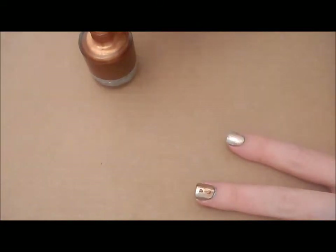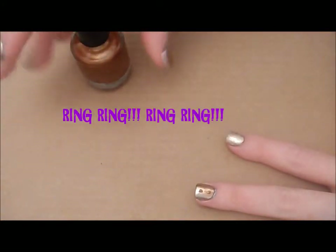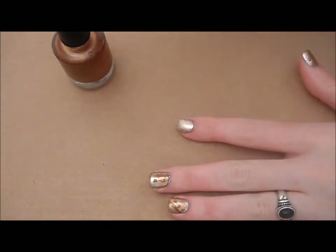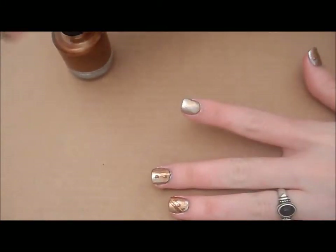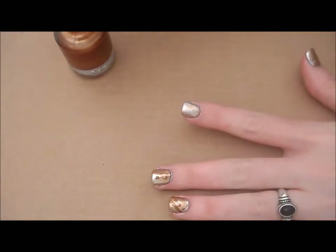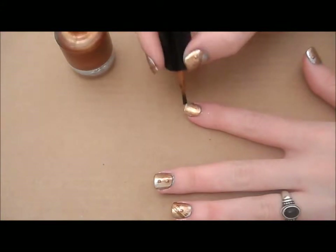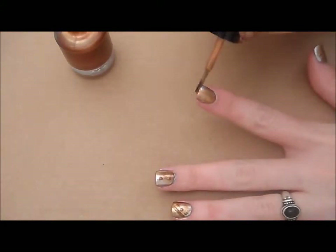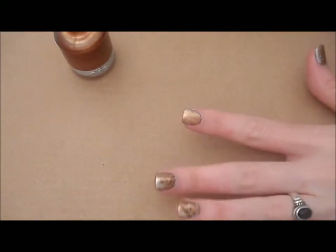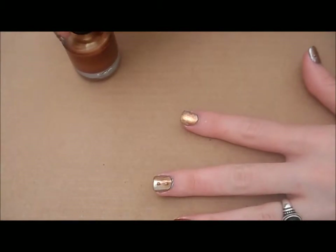My phone rang but we're back. As you can see it's kind of streaky — just keep applying it until you have the color payoff and the streakiness that you want. You definitely want the silver to show through; you want it to look like rusted metal.